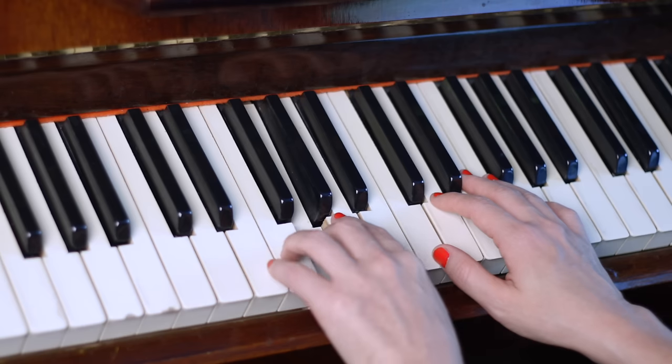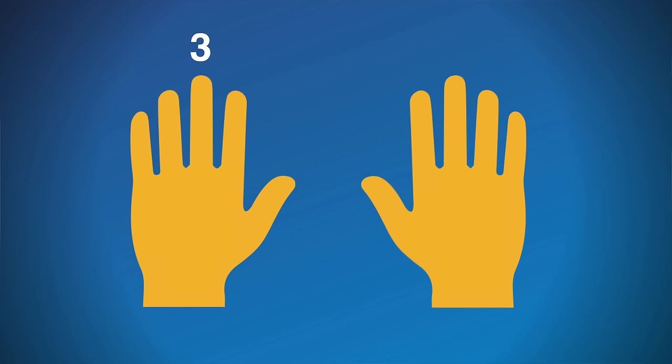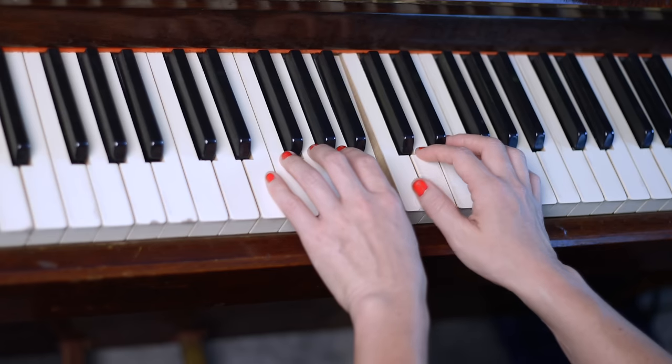Now let's look at the notes for the first of four parts in Happy Birthday: G, G, A, G, C, B. Let's find those notes on the piano in our hand position — you're using fingers three, three, two, three, one, one. Let's play it in time now. Go ahead and play that a couple of times with me until it feels easy. If it takes you a few more times, just pause the video and practice on your own, because I really want you to feel comfortable with this first part before you move on.